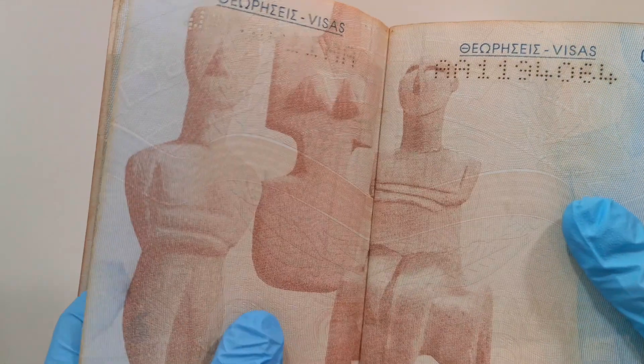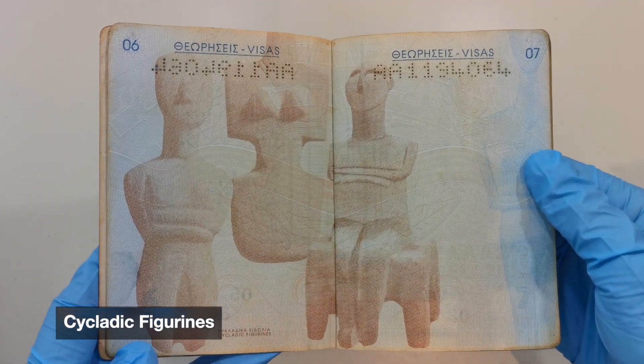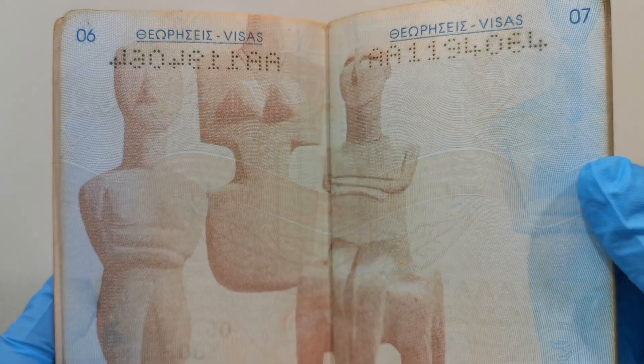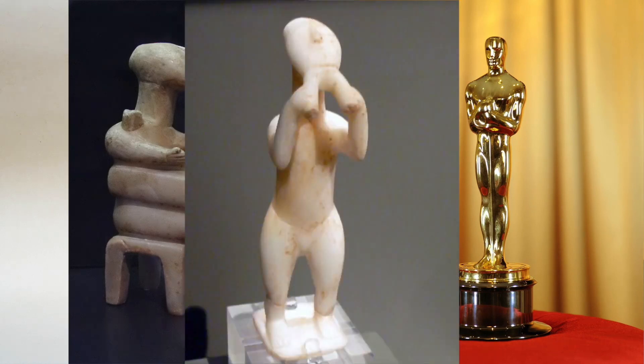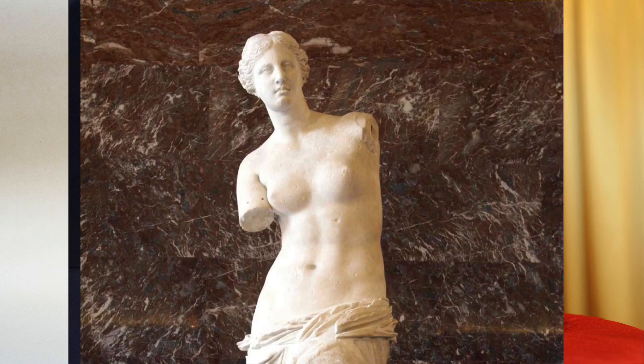On page 6, you'll find the figurines from the Cyclades, dating back three to five thousand years. They're really cool — look at this one. By the way, the Cyclades is also where they found the Venus of Milos. No reason, just wanted to mention it.